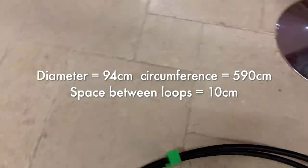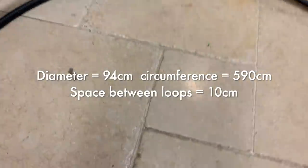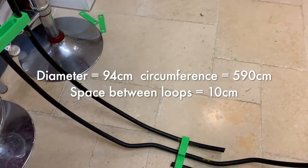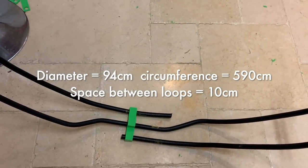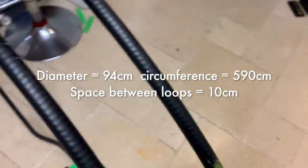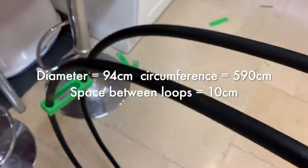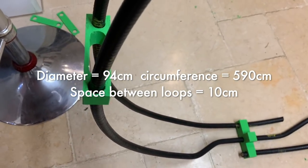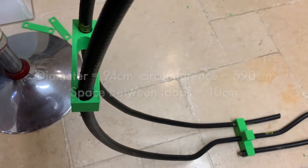It's not perfectly square yet, but here's the idea. That needs to be shortened on this side — or lengthened on the other, I should say.